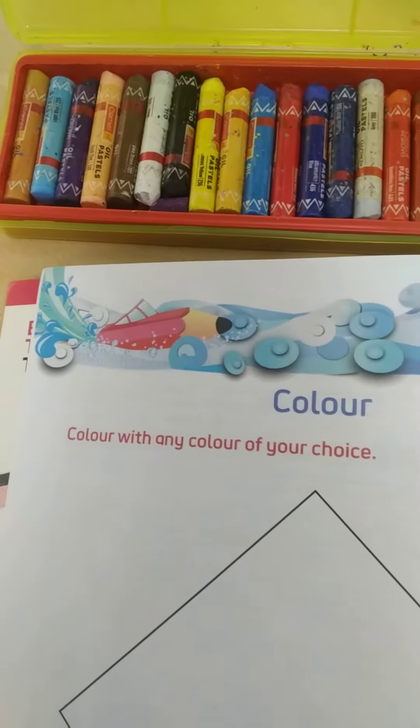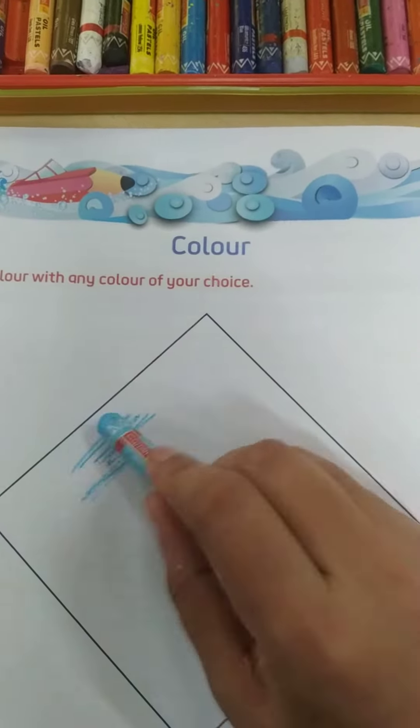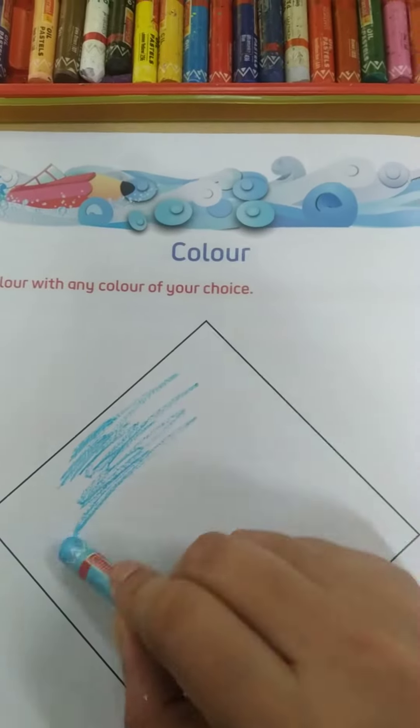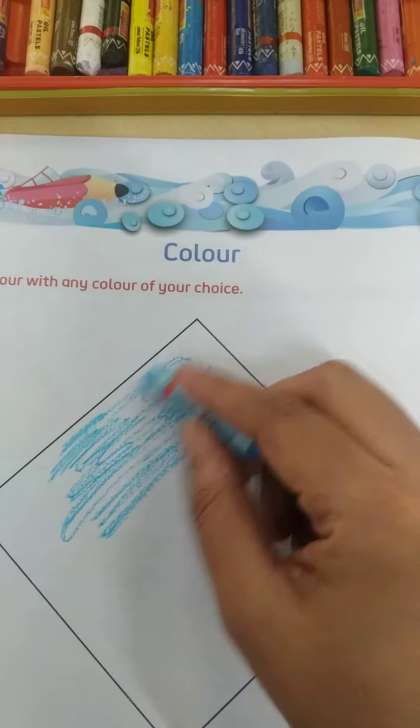So now I will take blue color. Izan, I am taking blue color — you can take any color of your choice. We will color here slowly, slowly. Izan, you have to color slowly so that the color should not go outside the boundary line.